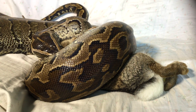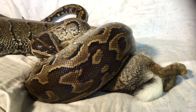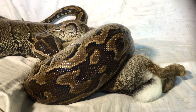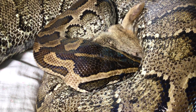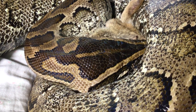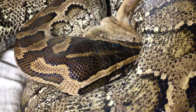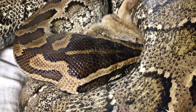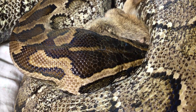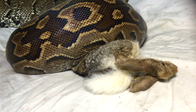We used to think constrictors killed their prey by suffocation, cutting off air supply by squeezing their prey to death. And while that may still be the case, researchers have found that snakes actually kill their prey by cutting off their victim's blood supply. Constrictors squeeze hard enough to interfere with their victim's blood pressure, blood gases, blood ion balance, and heart function.